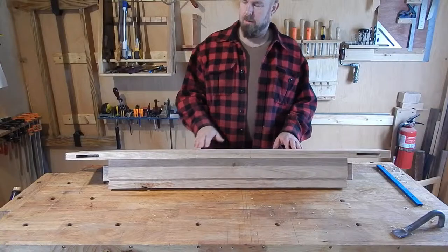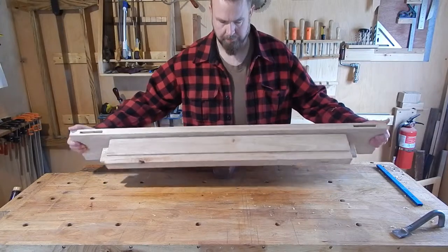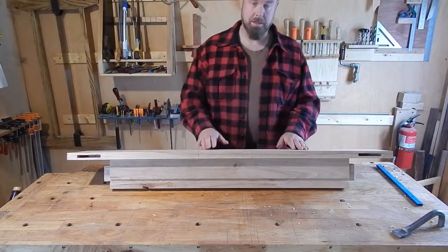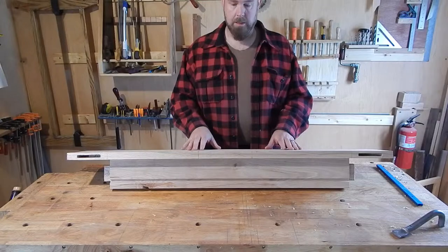Welcome back to the Woodshed, folks. Today I'd like to show you how I attached this table apron to this breadboard end using a sliding dovetail — a tapered sliding dovetail. That way it holds in there without any glue, but it's a secure mechanical interface. Let's see how I did it.